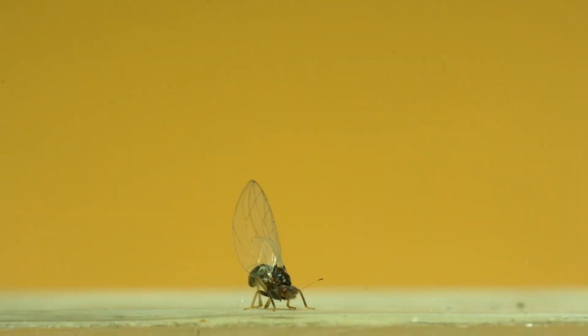All the shots in this video with the yellow background are a persimmon psyllid, which is in a family of psyllids that hasn't been filmed before. So while I shot this video, I also collected a bunch of other, not-as-nice-looking video to use for data collection.